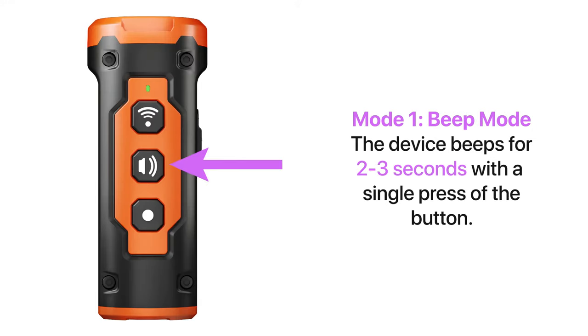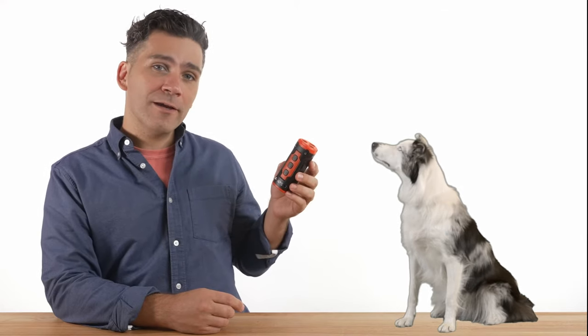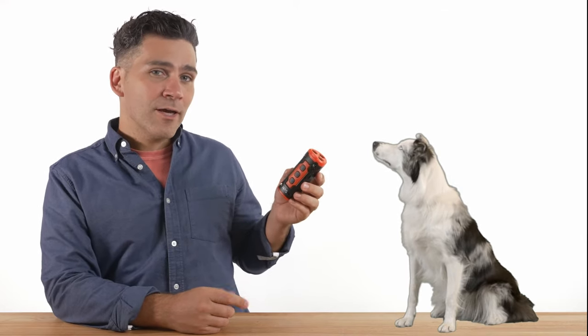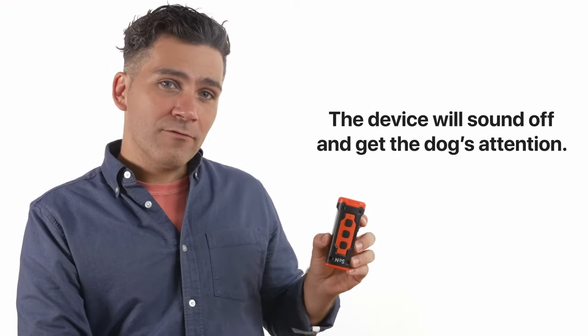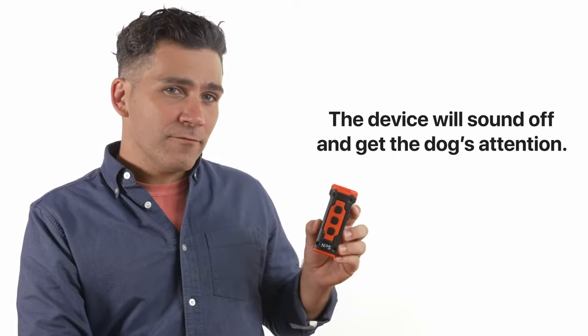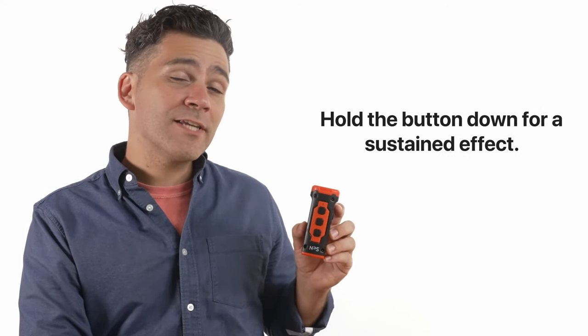The first mode is the beep mode and we recommend starting with this one. In most cases, you can grab the dog's attention by showing them the device, issuing a command such as sit, stay, or stop, and pressing the button once. The device will sound off and get the dog's attention. If the dog continues to act up, you can also hold the button down for a sustained effect.